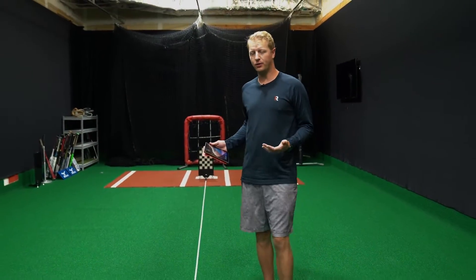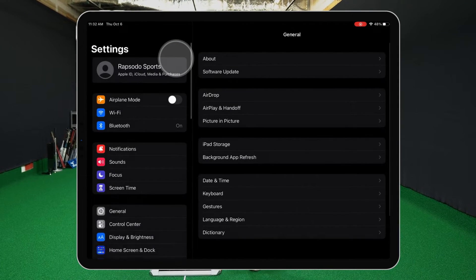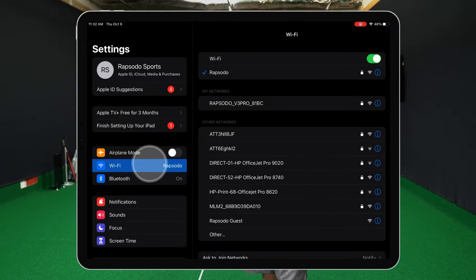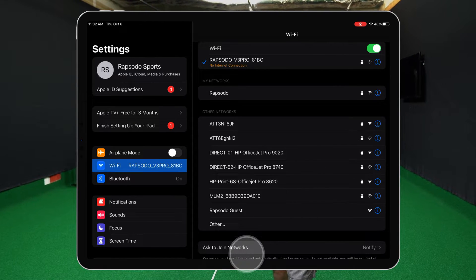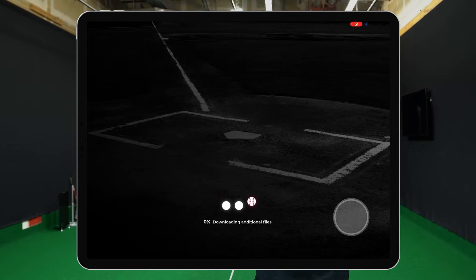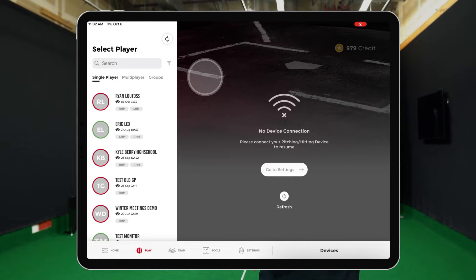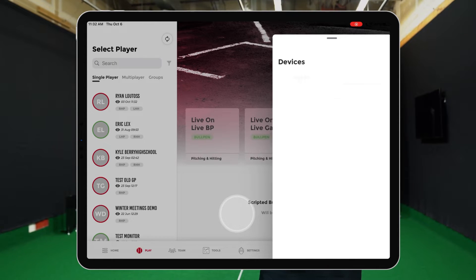Now that the LED lights are solid red, we're ready to connect in the app — the same way you would with our 2.0 units. Go into the Settings tab on your iPad and in the Wi-Fi settings you'll see a network appear that says 'Rapsodo V3 Pro' followed by the last four digits of the serial number. Connect to that — it is password protected, and the password is available in the quick start guide included with the unit. Once connected, go into the Diamond app and on the play screen you'll see an option to refresh, or you can click the refresh button in the Devices tab. You'll see the Pro 3.0 and its battery life appear.